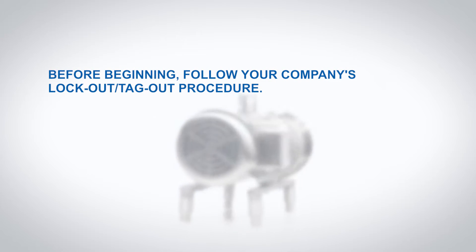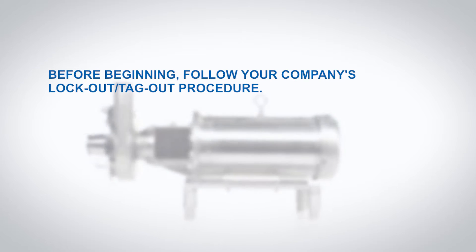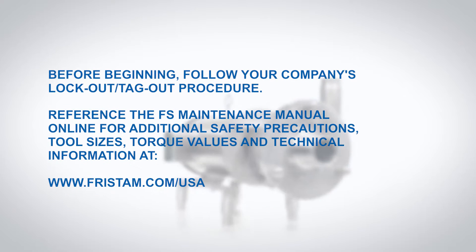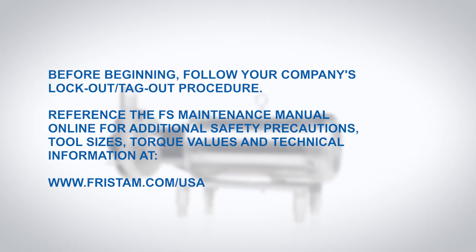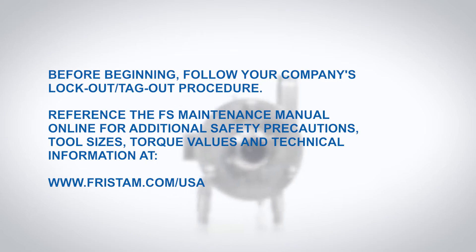Before beginning, follow your company's lockout tagout procedure. Reference the FS Maintenance Manual online for additional safety precautions, tool sizes, torque values and technical information.